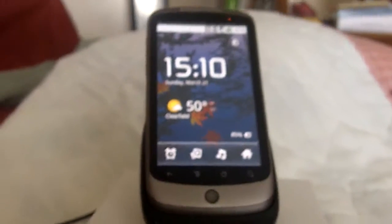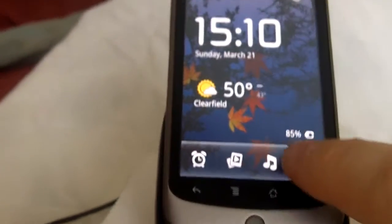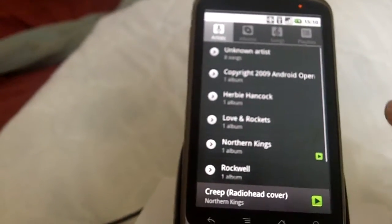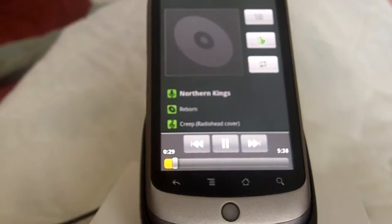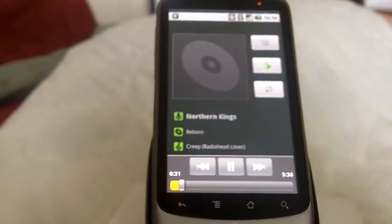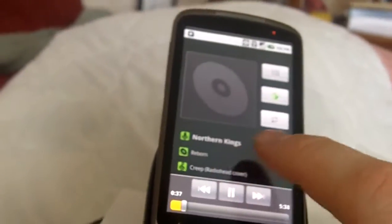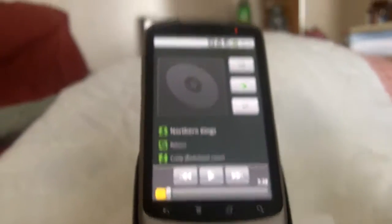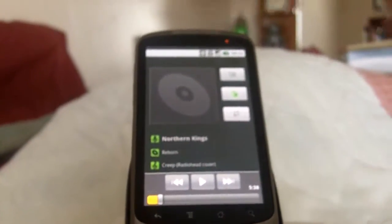You can go into your settings and change that back if you decide you don't like it later on. If I come into my music app and play something, you can't hear it — it's going through the dock via Bluetooth. You don't have to worry about having all of those connectors like the iPhone, Zune, or iPod Touch have to connect down into the bottom, because this connection is being done all through Bluetooth.